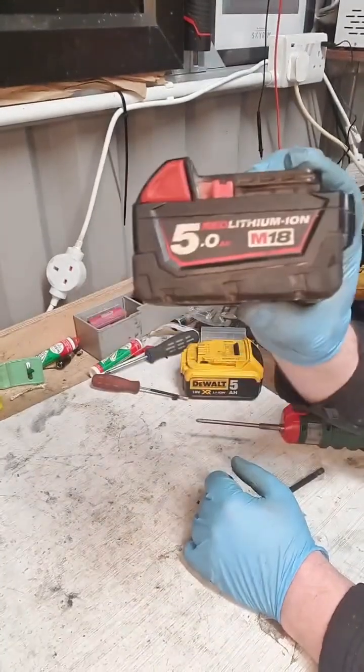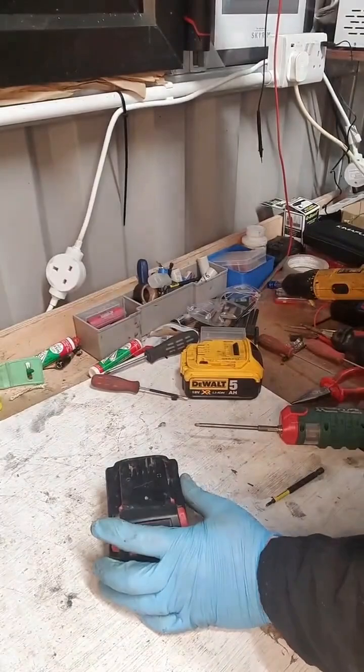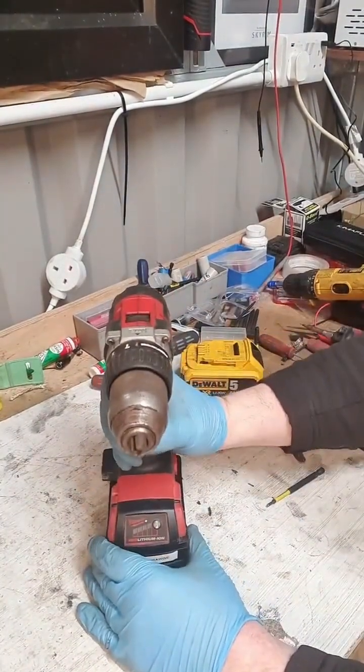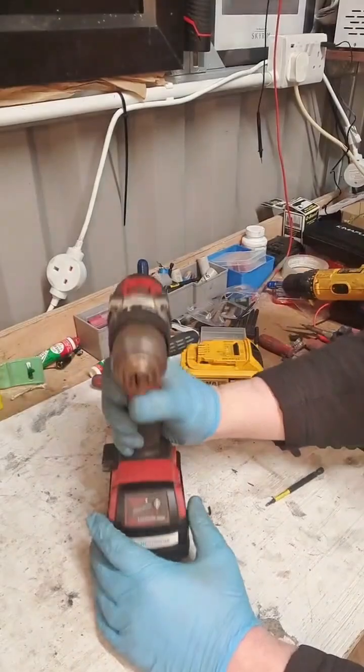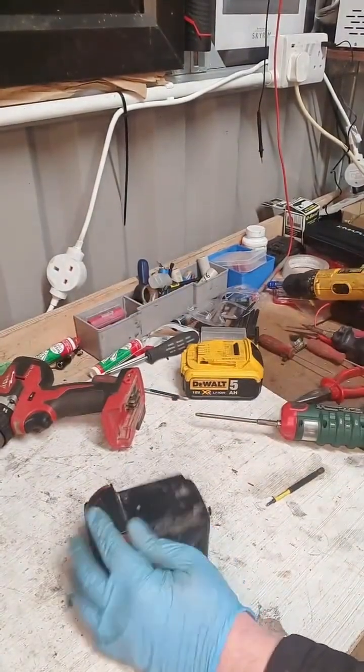It's a Milwaukee 5 Ampere, 18 Volt battery. I know about the demo. It's light in the drill, but it's not doing anything.